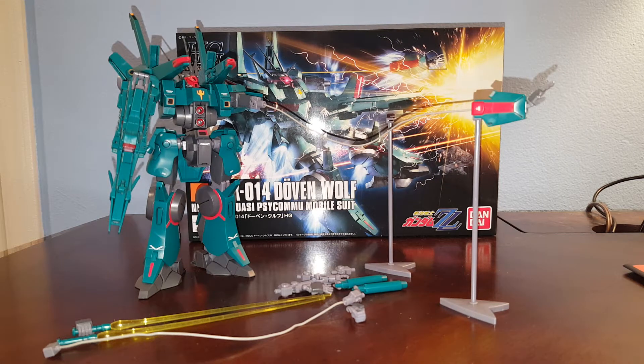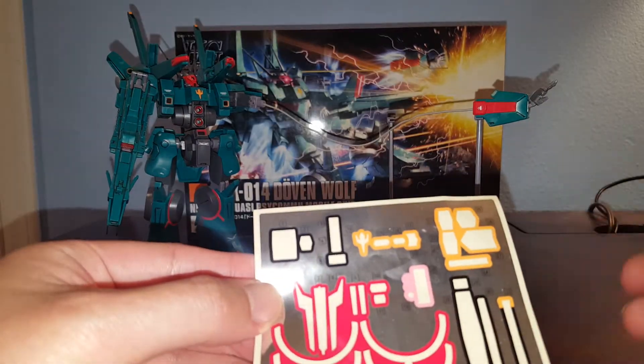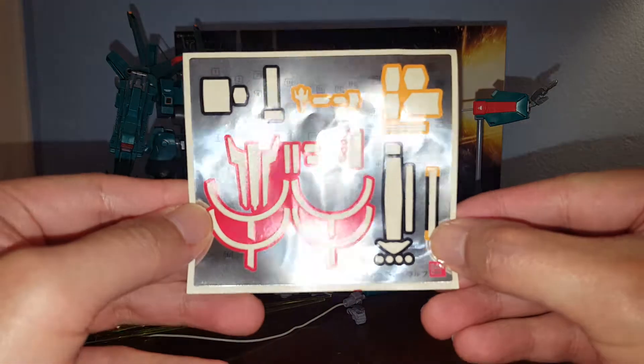Hello guys, this is Spicy and this is a review on the Bandai High-Grade Universal Century 1/144 scale Dovenwolf. This kit looks familiar — it's actually a retool and recolor, well technically just a retool of the Silver Bullet. But this guy came before the Silver Bullet, so the Silver Bullet was actually developed from the Dovenwolf. Since it's a Zeon kit, I had to get it for myself — I built the Silver Bullet already and that was pretty good.